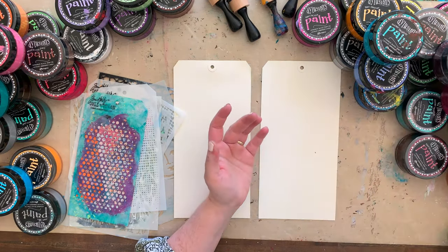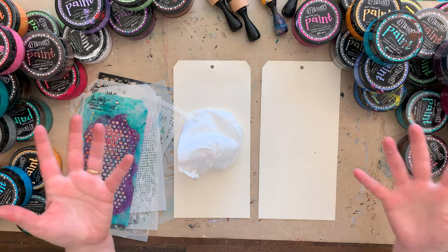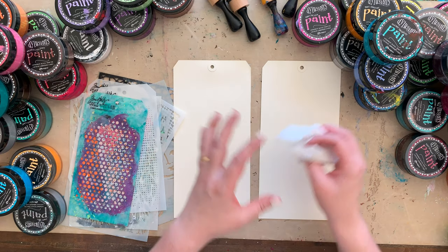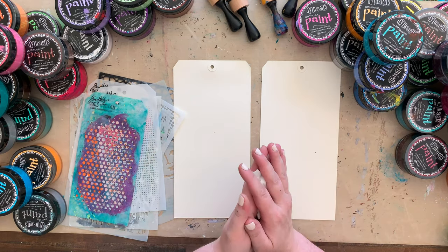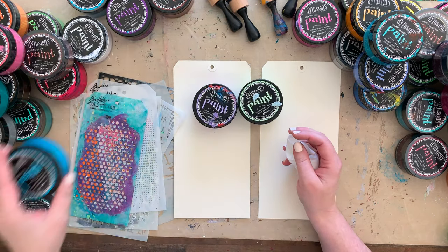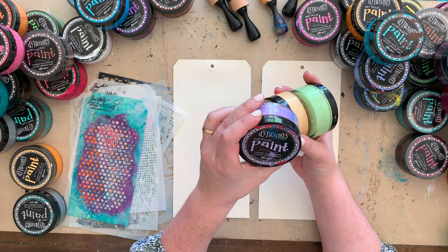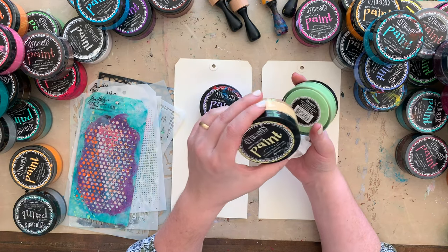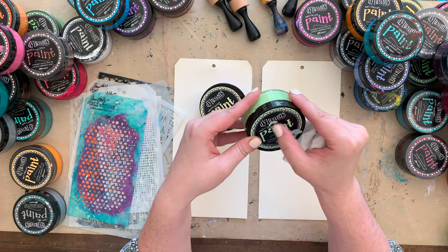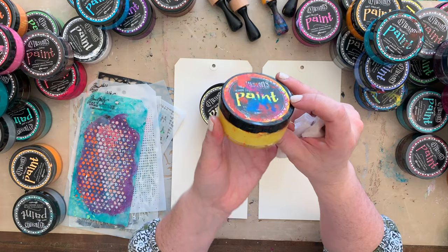Here we go! The first thing I got was some baby wipes, which it seems like a lot of people - Tim Holtz and others - really use with paints. The next thing we're going to want to do is pick our colors that go together with a similar feel. This is a Laid Back Lilac - I already like that - Vanilla Custard, also like that, and Mushy Peas.